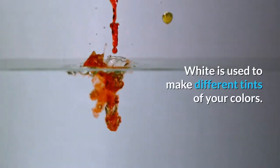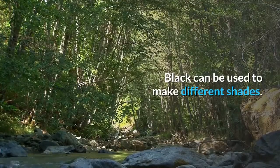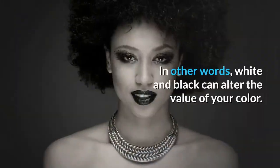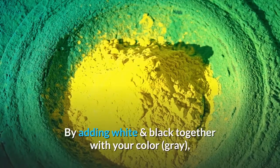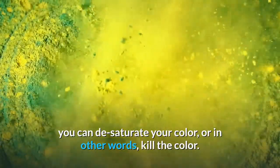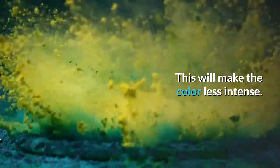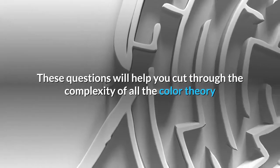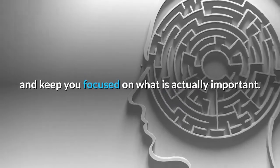White is used to make different tints of your colors. Black can be used to make different shades. In other words, white and black can alter the value of your color. By adding white and black together with your color — gray — you can desaturate your color, or in other words, kill the color. This will make the color less intense.